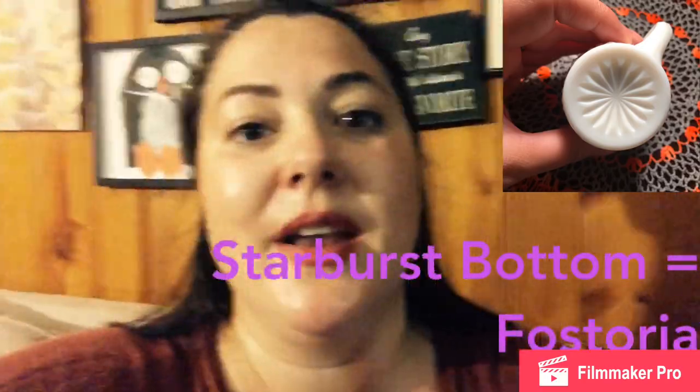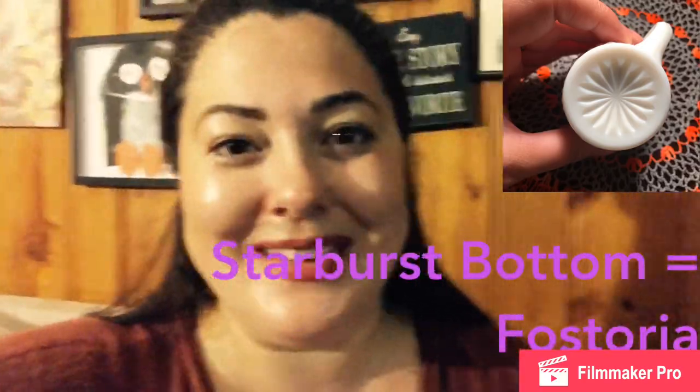For the most part, milk glass is not something that genuinely sells for a lot of money. I have a little milk glass creamer that I've had listed online for nine dollars — it's not even worth nine, I should really be selling it for five or six. But because of fees, I'd wind up losing money. That's just a little example of milk glass not being worth much.